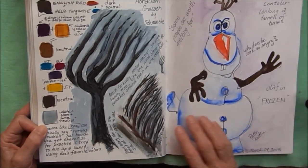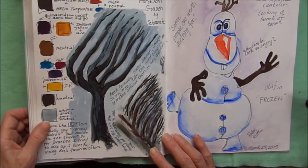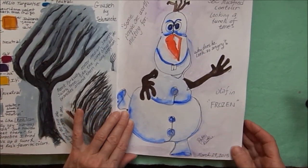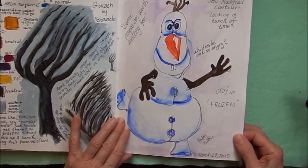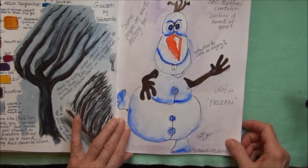Still working with that gouache — trying to make some neutral colors. I'm blending the primaries to make some neutral grays and browns. Here is a very scary modified contour — modified means you get to look a few times — of Olaf again. 'Some people are worth melting for' — but he looks very scary. I wrote down 'why does he look so angry?' I don't know.